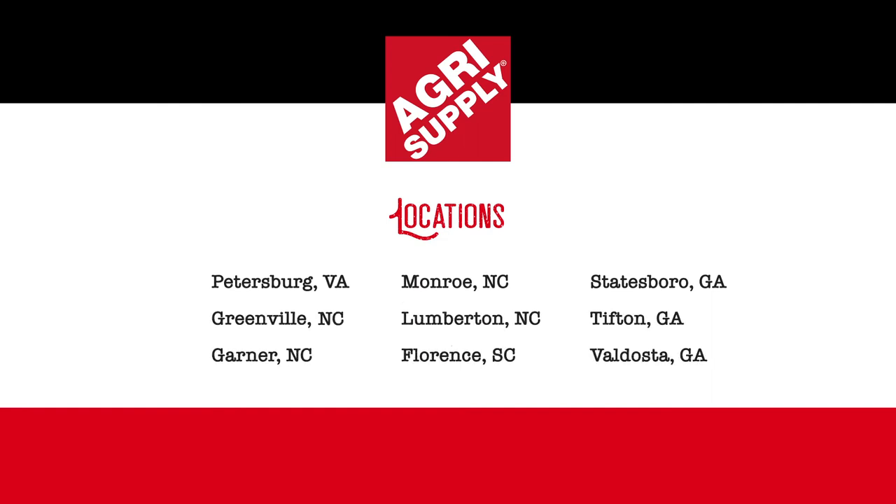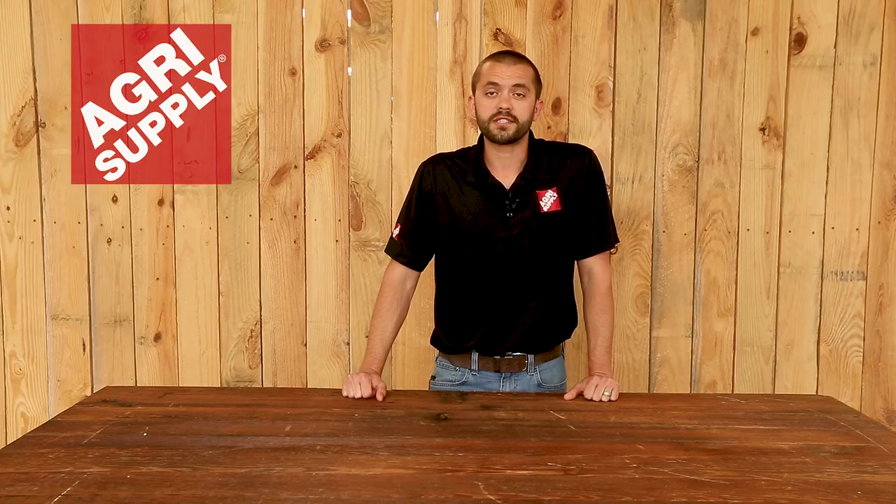Visit one of our nine retail locations or visit us online at agrisupply.com. Our knowledgeable and friendly teams look forward to seeing you. Agrisupply — it's what's inside.